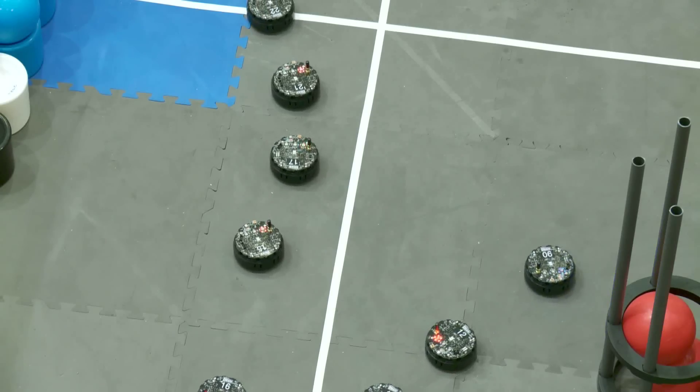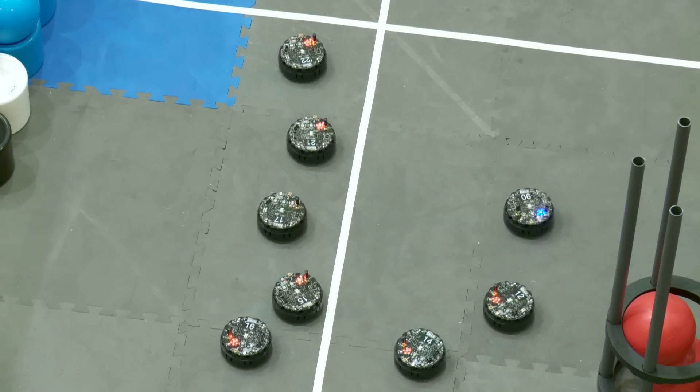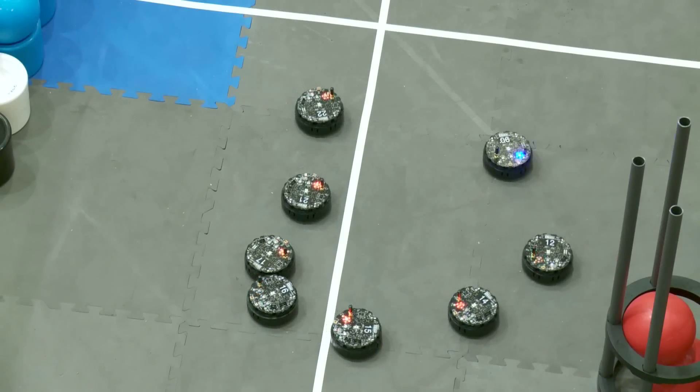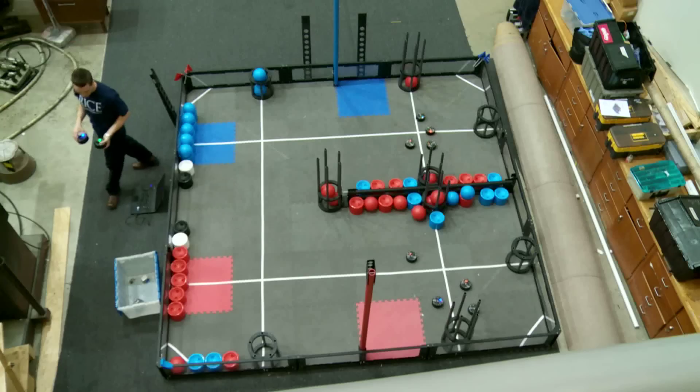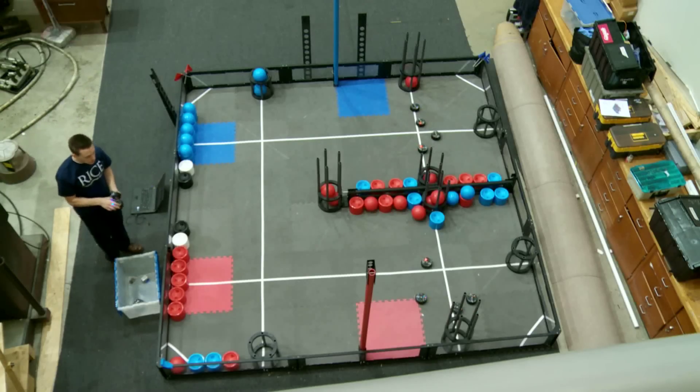They're following this blue robot right now. Everyone that is following the blue is lower than the blue right now. With following, it's a good way to have the robots navigate more complicated obstacles.